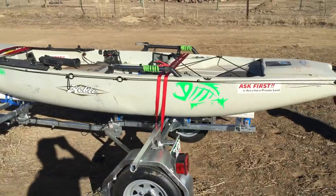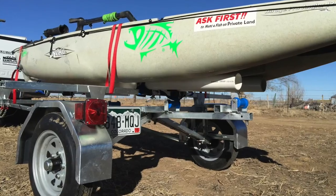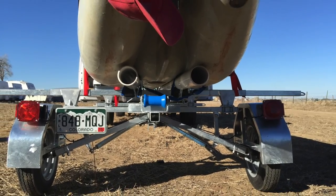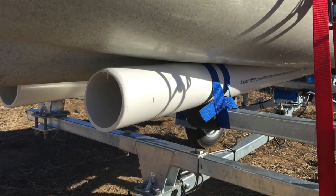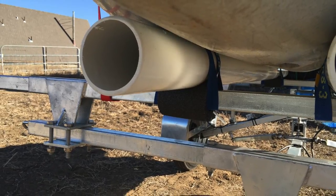On this particular trailer, you could put two sets of the cradles and haul two of the Pro Angler 12s or 14s. As you can see, they sit right inside the tunnels on the bottom of the Pro Anglers, and I just used three-foot straps to strap the PVC to the crossbar, and it worked just fine.